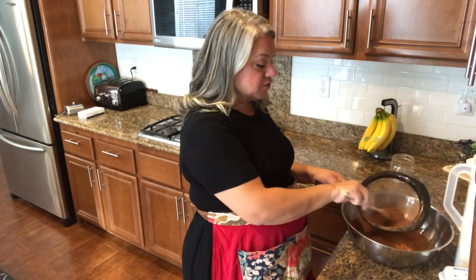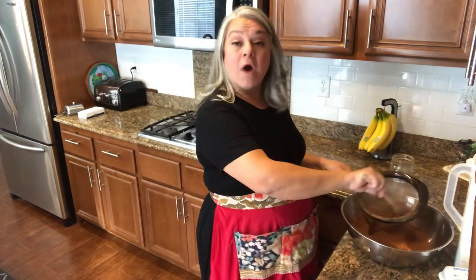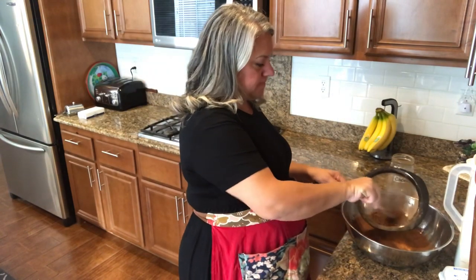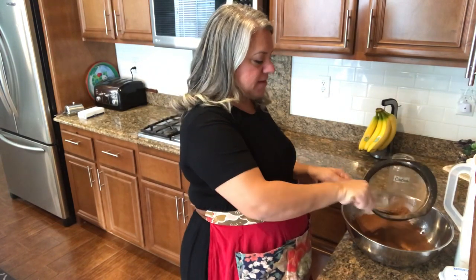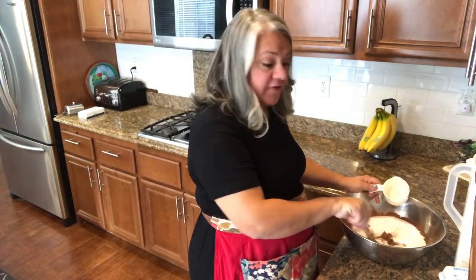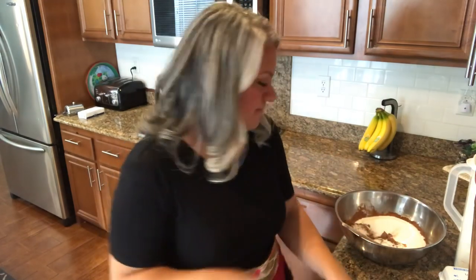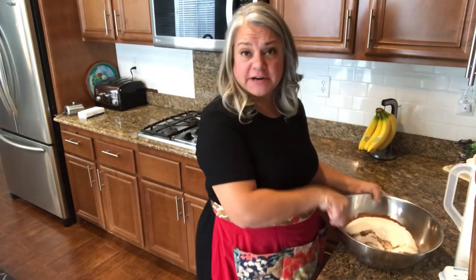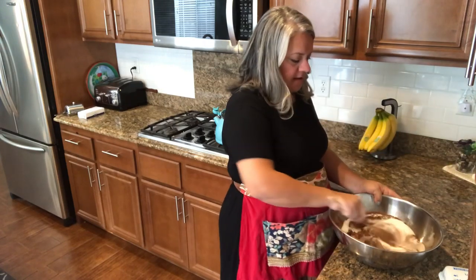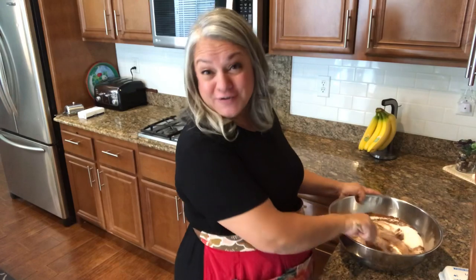Since we're doubling this recipe, we need two cups of cocoa total — the original only calls for one cup. We're combining that with two cups of sugar and then mixing it together with some oil. This is an awful lot of sugar, but I'll make the balls a little smaller.